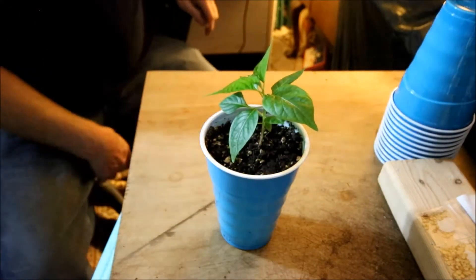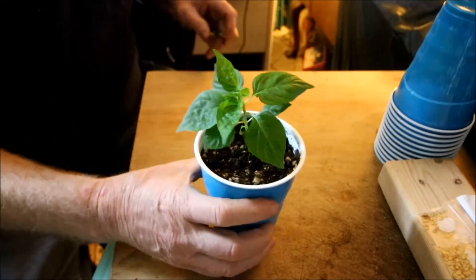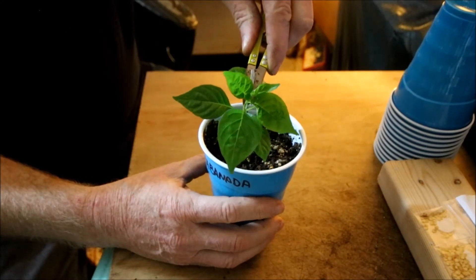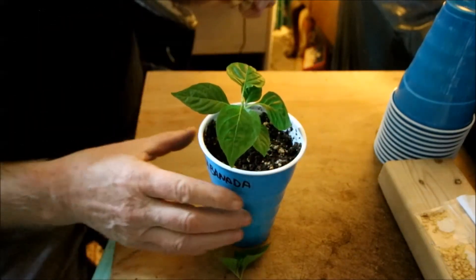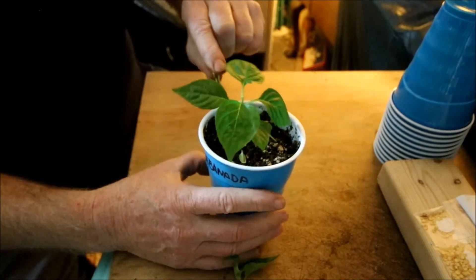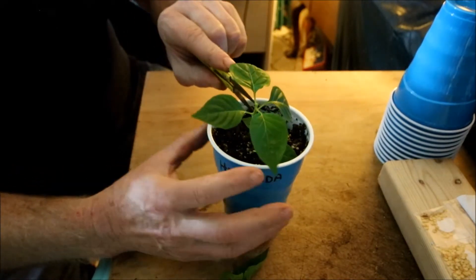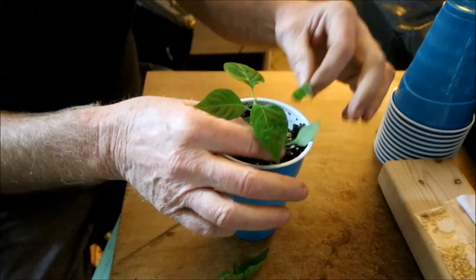I'm just a little bored today so we're gonna do a quick little video. This plant's pretty small but I'm going to top it and strip it — I'll show you what I get. I'm gonna snip that top off, cut most of the leaves off it, and leave three leaves on it.